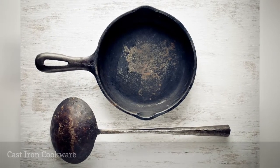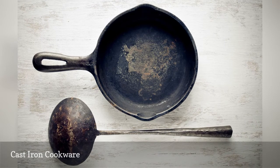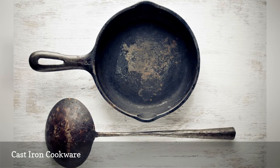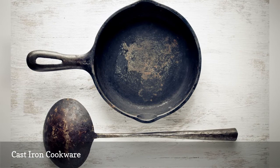Cast iron skillets and pans have been around for centuries and they can last nearly forever if they are cared for properly. To keep cast iron from rusting and food from sticking, it must be seasoned with oil. The oil penetrates the iron and leaves a near-perfect cooking surface.